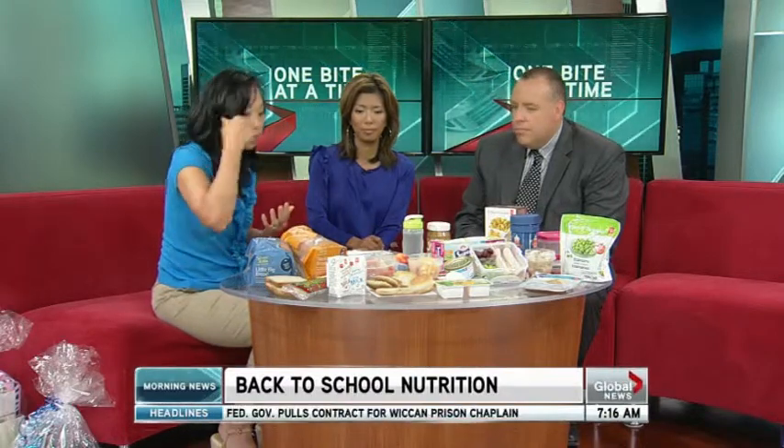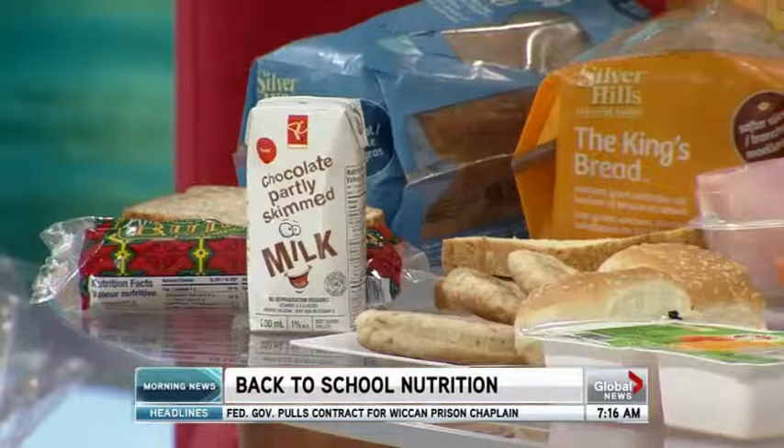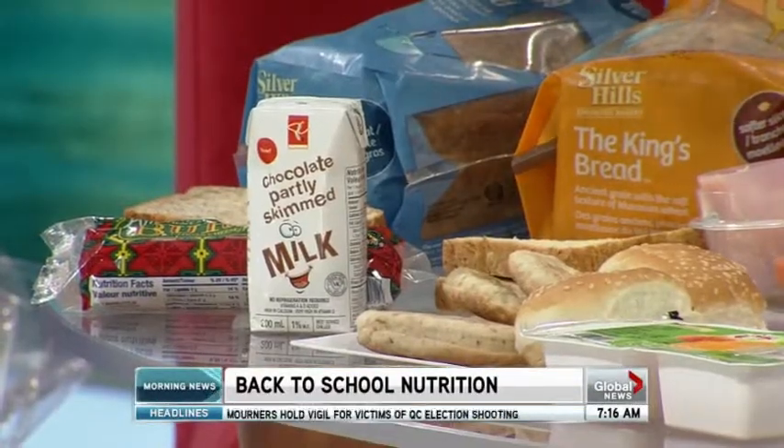In terms of calcium, it's really important to get milk into the day. A lot of times people aren't packing milk because of the refrigeration. President's Choice has these new ultra-high temperature milks that don't need to be refrigerated, and they taste great.